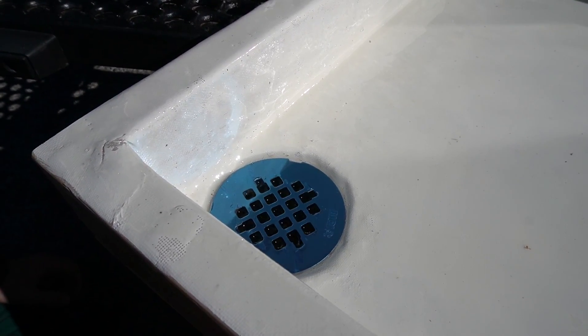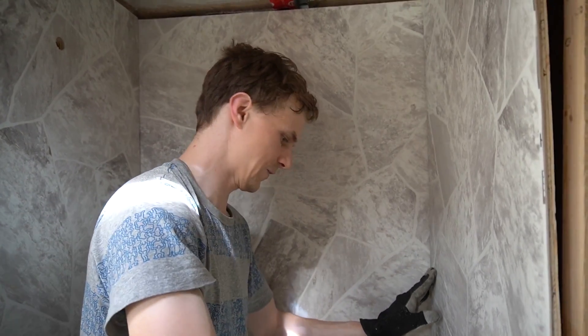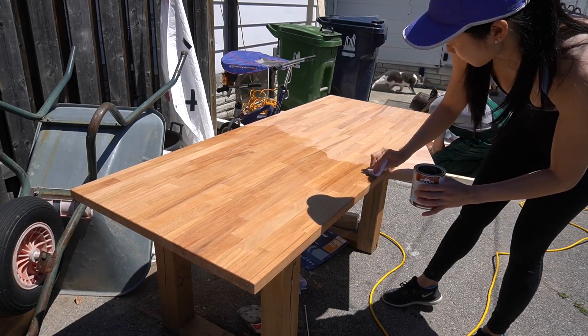Welcome everybody to our next episode. This time we're covering how we built our custom shower stall, from doing a custom shower pan out of fiberglass and epoxy to our vinyl sheeted plywood walls. We also did a little bit of work on our butcher block, so you'll see some of that as well. There's going to be a ton of information, so we hope you stick around for the whole thing. Enjoy this episode.